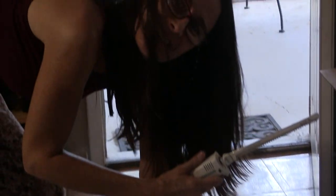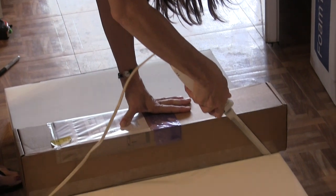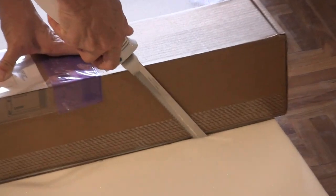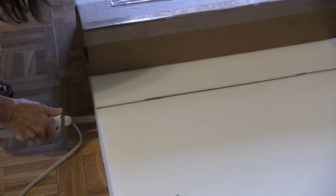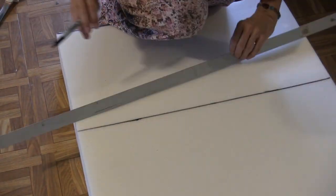I feel like I have a chainsaw or something. Yeah, it's clean. It's clean. Yeah, wow. It's thin.